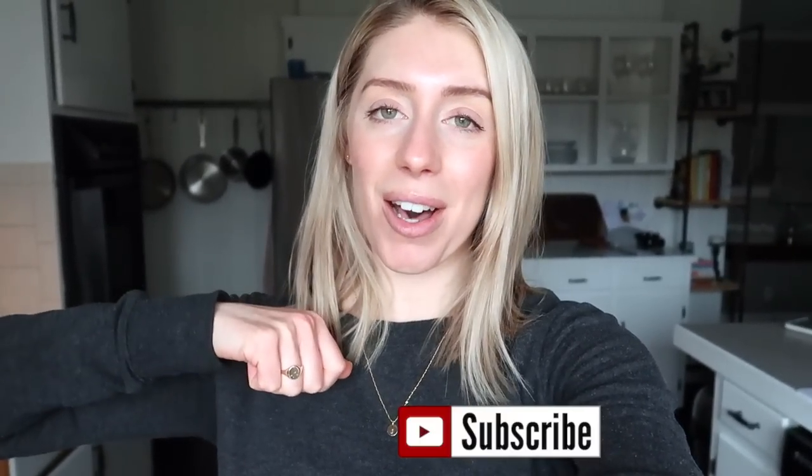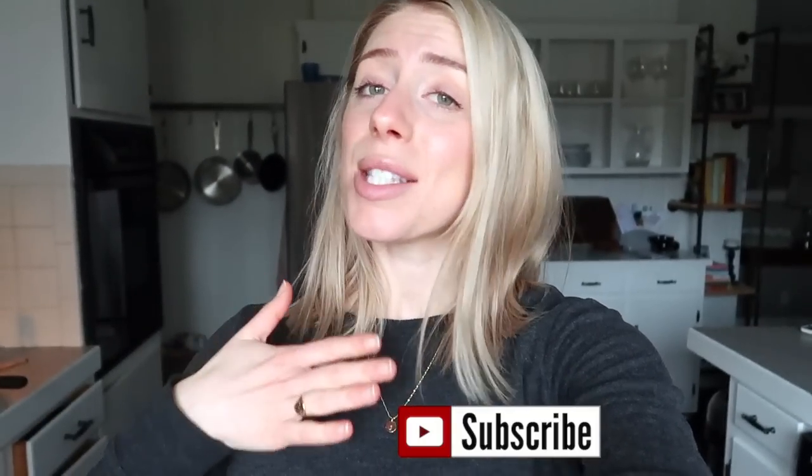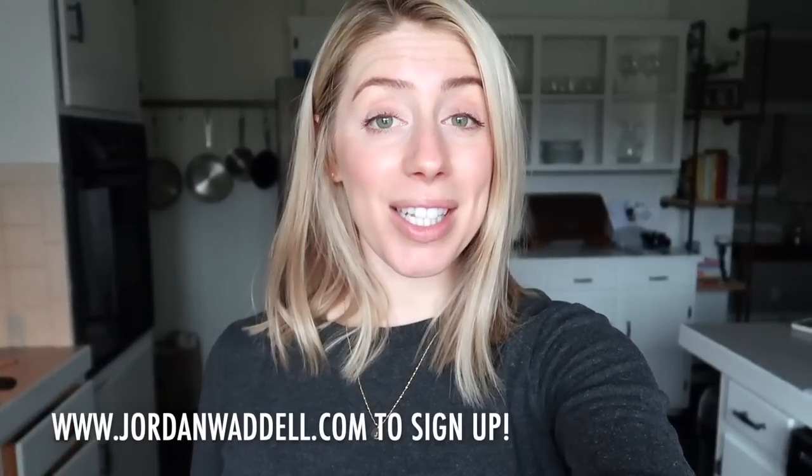I hope you guys enjoyed another 'what I eat in a day,' focused on healthy plant-based meals that are anti-inflammatory and support hormone health. Leave your video requests in the comments below. These are my meals for the day and I'm feeling pretty satisfied and pretty good. Make sure you subscribe to my channel and like this video if you want to see more what-I-eat-in-a-day content. Subscribe to my newsletter if you haven't already — it's a weekly newsletter I send out every Wednesday with four quick wellness tips.